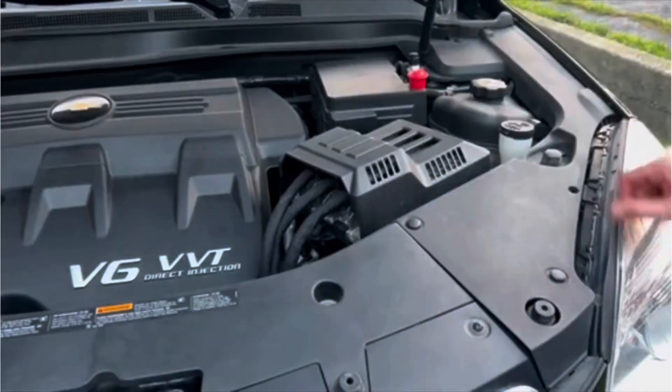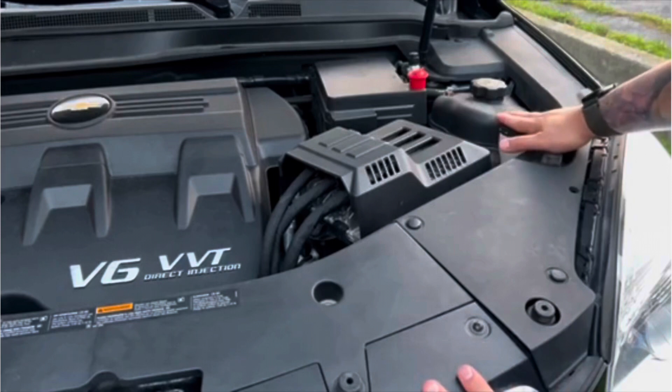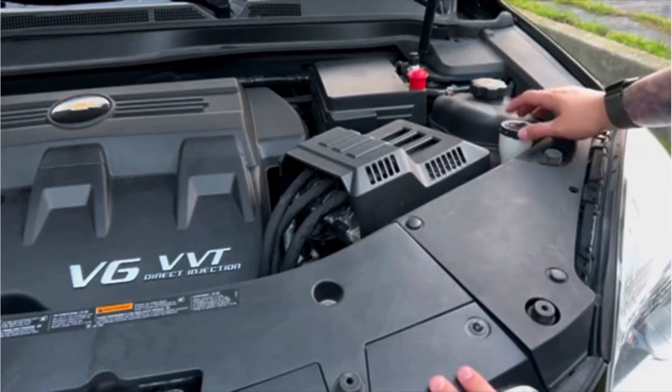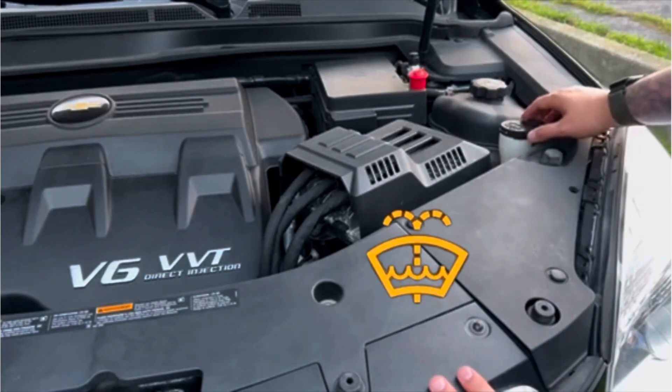For this vehicle, the washer reservoir is located right here. On each vehicle it's going to be in a different location. You just have to look for the symbol on the cap indicating that this is where the washer fluid goes.